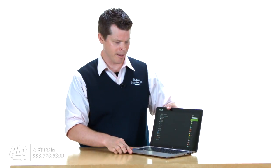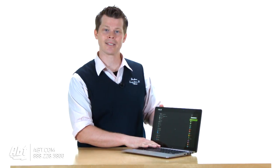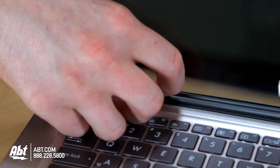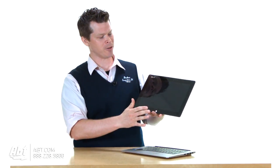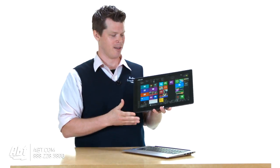So what you're going to do is, you have this little lever on the side. When you disconnect it — no, I'm just kidding, it doesn't make that sound. But you have your Windows 8 system here, you have a full functioning Windows 8 tablet.